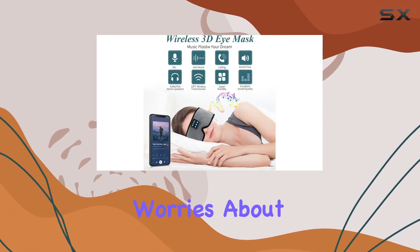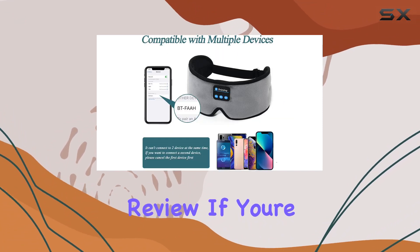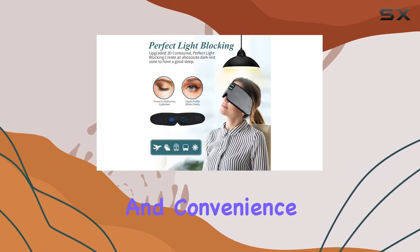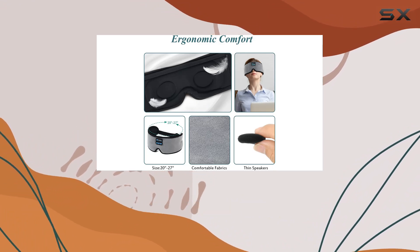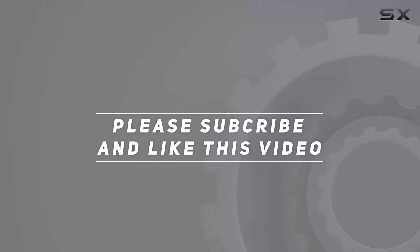No worries about buying — your sleep satisfaction is guaranteed. That's it for today's review. If you're looking for a sleep solution that combines comfort, technology, and convenience, the Earnsitting Sleep Headphones might just be your perfect match. Until next time, sleep well. Check out the video description for an updated price, and thank you for watching.